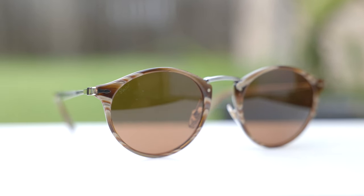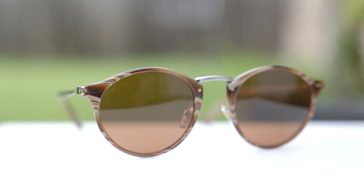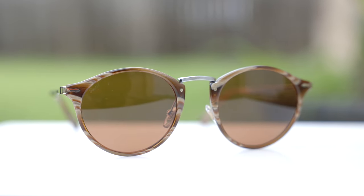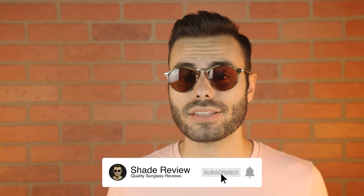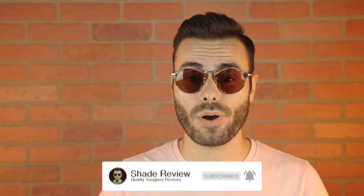As far as pricing goes, the sunglasses are going to cost you around $350, however you can find these much cheaper on Amazon. I'm going to leave a link in the description down below directly to Amazon where you can check these sunglasses out. Well, that's all for us in this video. If you guys enjoyed it, make sure to give me a big thumbs up down below, and make sure to hit the subscribe button so you'll be notified every single time I upload a brand new video like this one. Thank you all so much for watching and I'll catch you all in the next one.